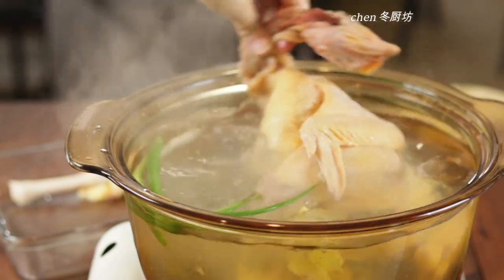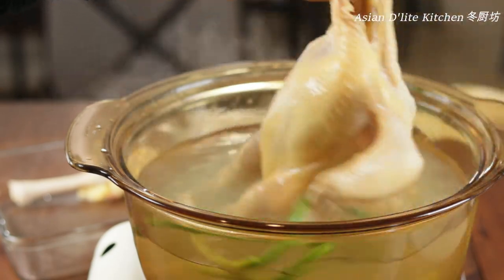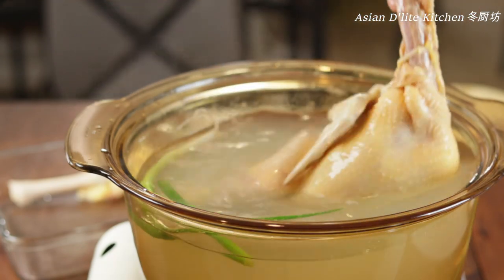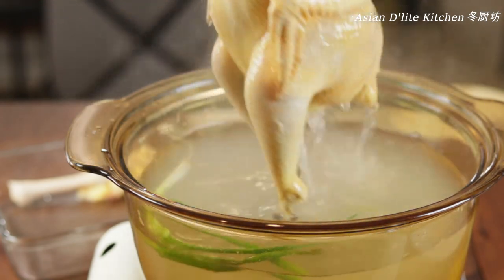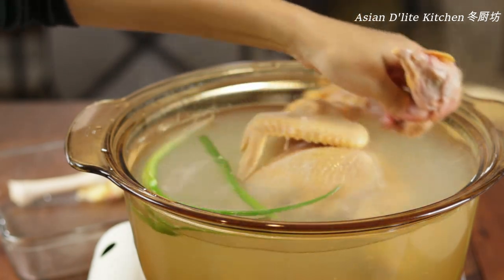Once the water is at a boil, take the chicken by the neck and dip it into the water 3 times, spinning it around to make sure the whole chicken is submerged. The first time removes cold water from the cavity; the second and third times ensure the whole chicken reaches an even temperature so it cooks evenly.